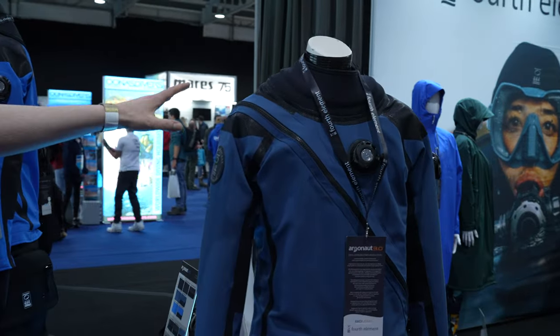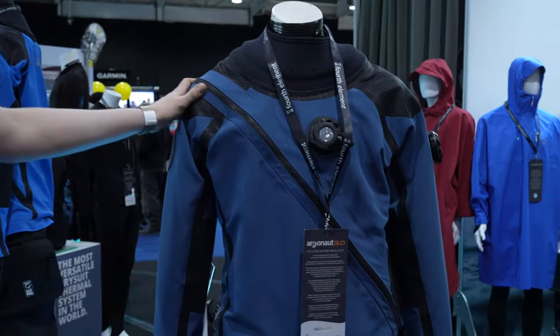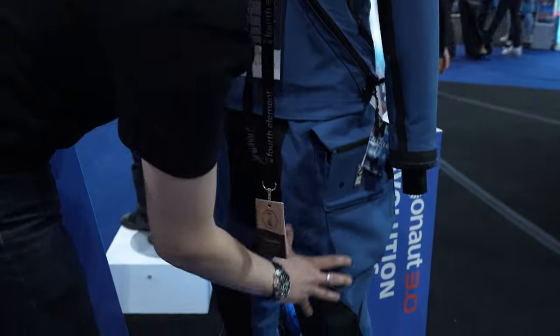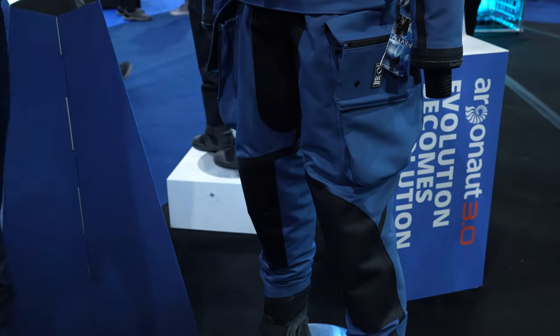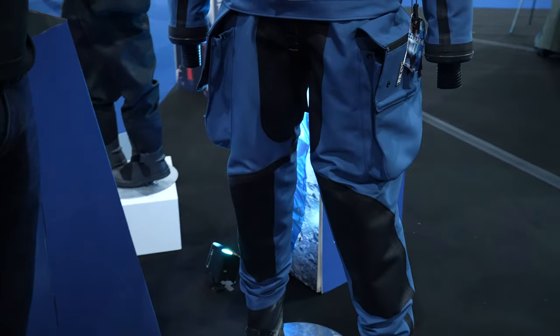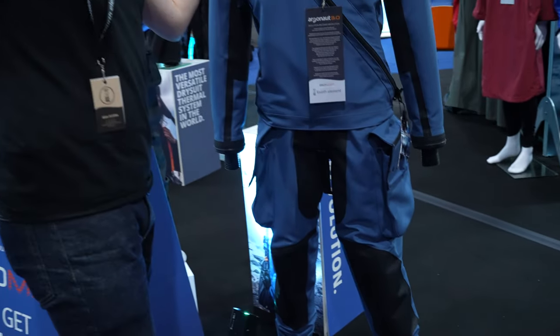This is the latest version of our incredibly popular Argonaut trilaminate suit. We've got a few differences. The biggest change is down here in the legs, because we have slightly redesigned the shape so that the legs now sit most comfortably when the diver is in horizontal trim.